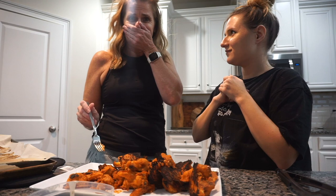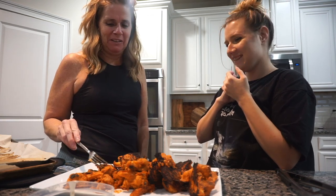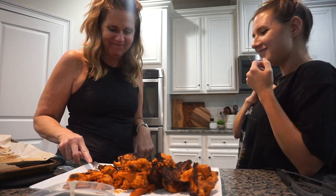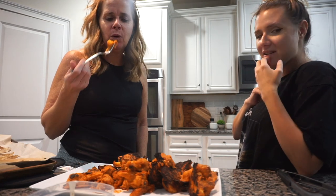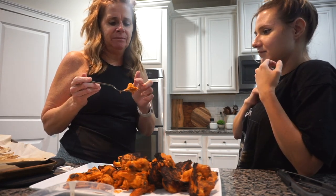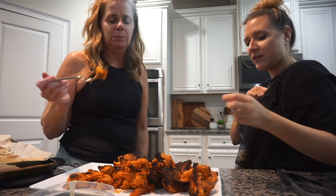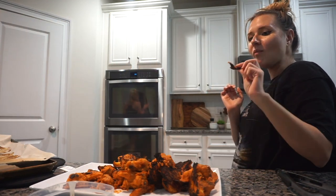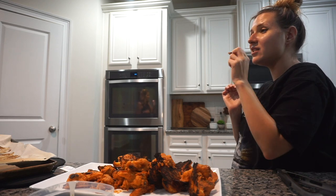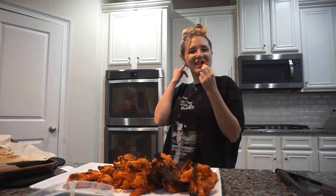They're too spicy for mom — it hurts already! She didn't even get any of the sauce. I know they're soggy — the cauliflower is cooked but the batter is definitely soggy. Mom suggests throwing them in the air fryer. She's not going to like it either, it's too spicy for her. I'm gonna go get a Blizzard — my mom hates everything I cooked. That's not entirely true!